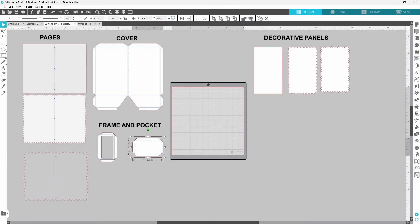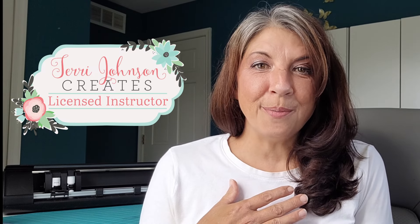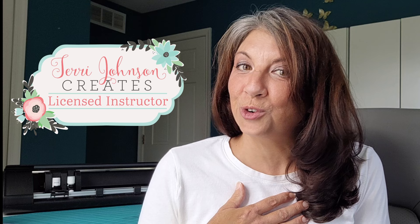I just finished cutting out this junk journal on my Cameo 5 and I thought I might as well share how I created the template with you guys. I went through and used a lot of the tools that are not very well known in Silhouette Studio, so if you've been looking for something new to try out in the software, you might just want to stick around. Hi, I'm Brenda Lambert, a TJC License Instructor for Silhouette.